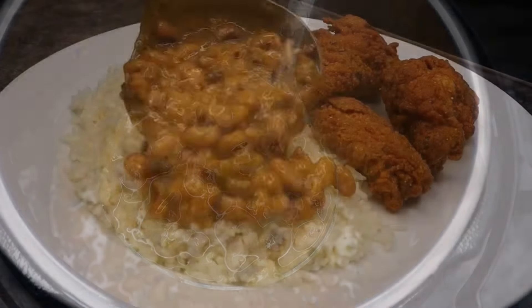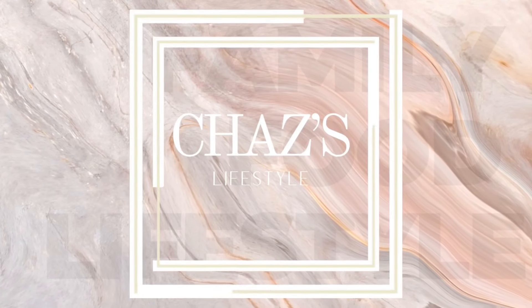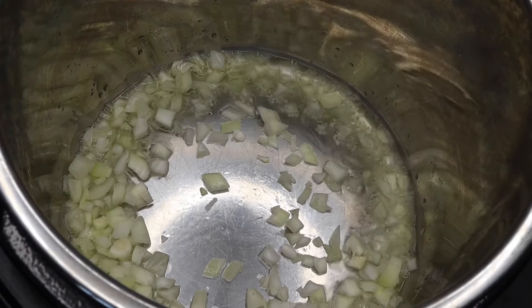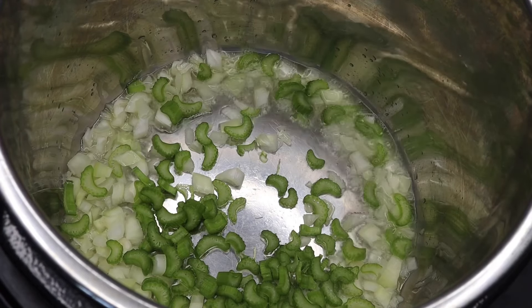Hi everyone, welcome back to Childless Lifestyle. Today I'm going to show you how I make these savory black eyed peas. For this recipe, I will be pressure cooking my black eyed peas. I usually slow cook them, but this time I wanted to make an easier and faster version. So here I have some preheated oil.